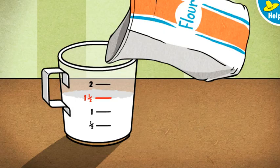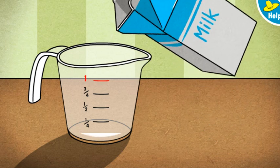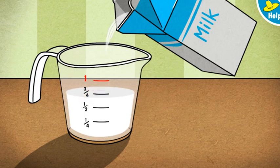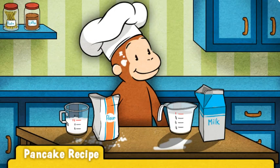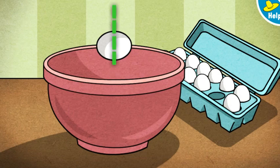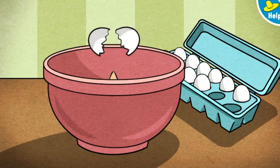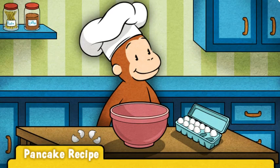Next, let's measure one cup of milk. To pour the milk, press the measuring cup or hold down the button on the mouse. Let go when the milk reaches the red line. Great! That's one cup of milk, just the right amount. Uh-oh. Looks like things are getting messy. Next up, eggs. George's recipe calls for two eggs. Swipe along the dotted line to crack the eggs. That's one. Here's one more. Egg-cellent! These eggs are good to go.